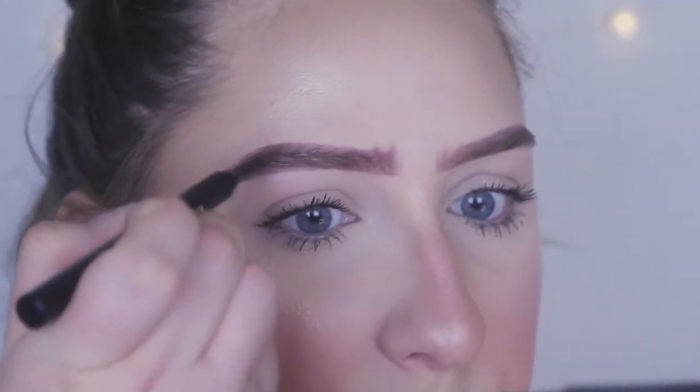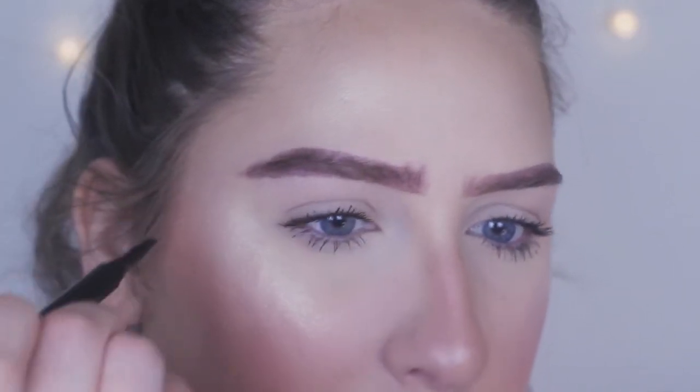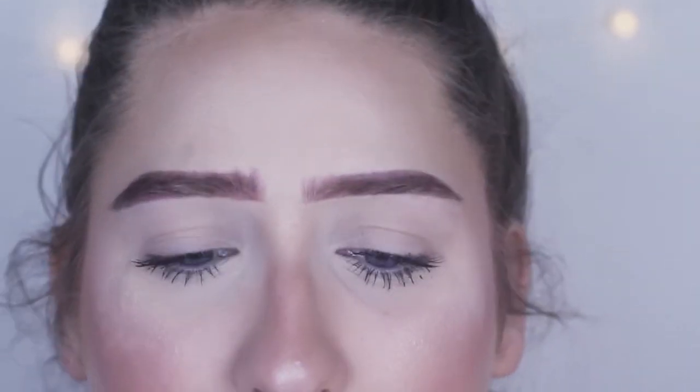Okay, that brow came out a little bit thicker than this one so I am gonna clean it up with concealer. I don't think it necessarily looks any more natural than a pomade, which is what I normally use. If anything, with the color being so weird, it looks even more unnatural than a pomade.